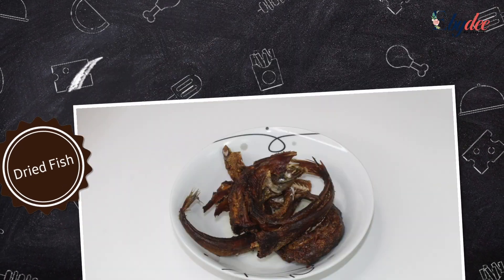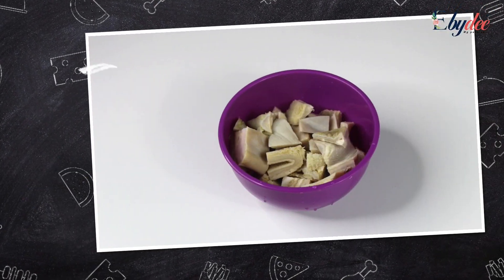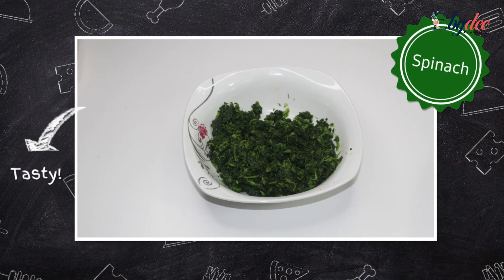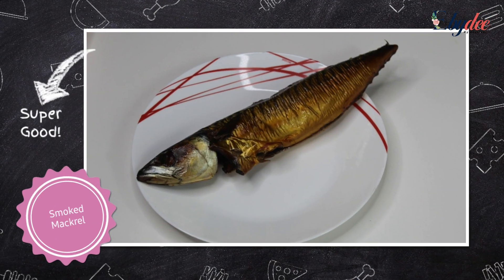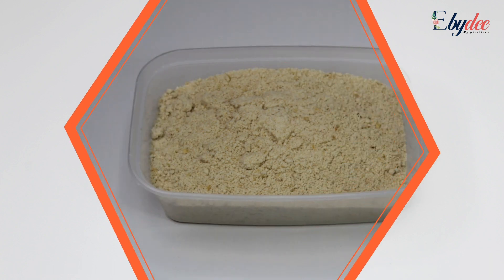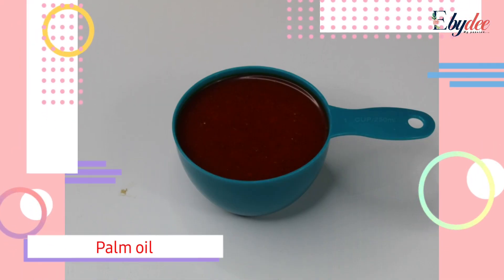First on my list is smoked chicken, dried fish, red bell pepper and scotch bonnet, one onion bulb, tripe, poultry fish, spinach or any vegetable of preference, smoked mackerel, locust bean, grounded melon, and one cup of palm oil.